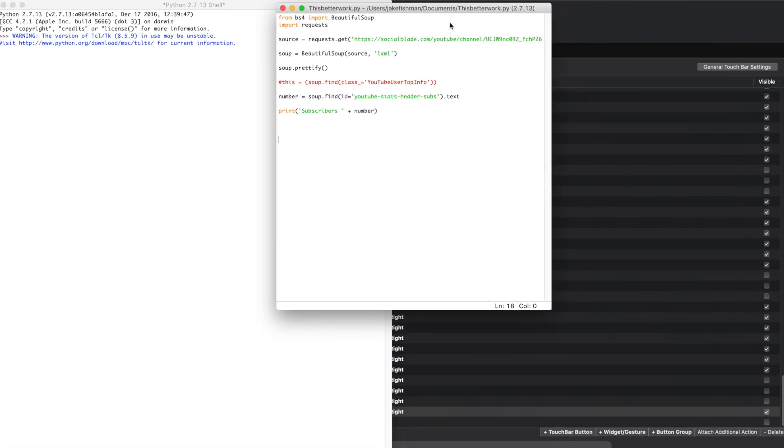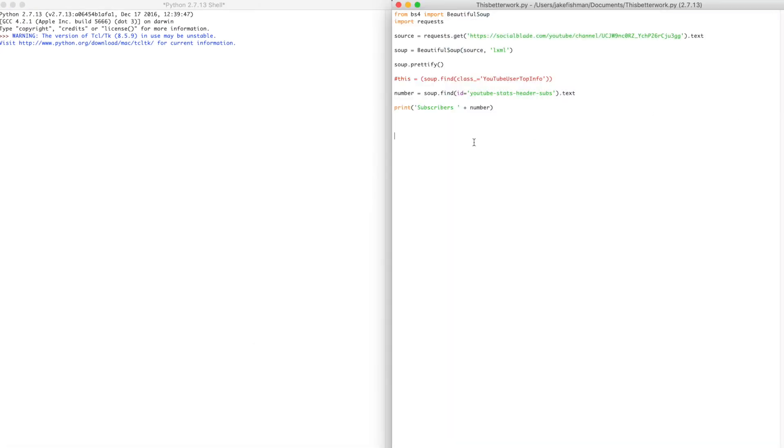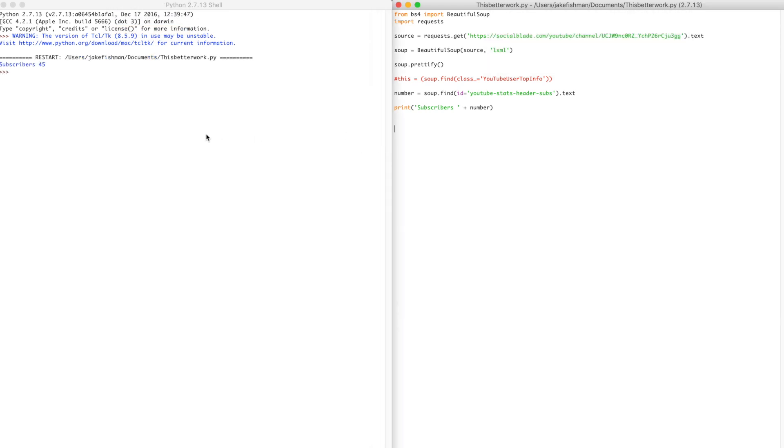I used BeautifulSoup4 to import the HTML of my SocialBlade page. And from there, I isolated the text associated with my subscriber count and output that text. I have it set to update every 60 seconds so it doesn't use too much battery running all the time.